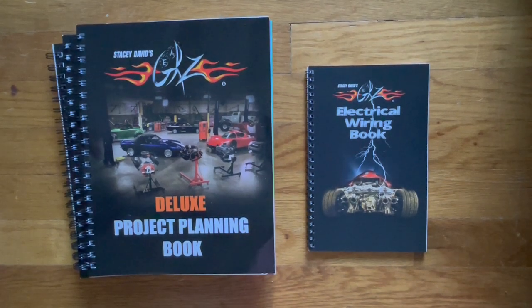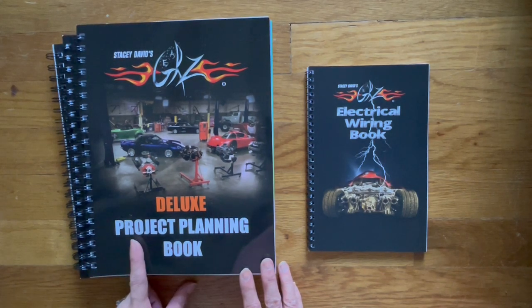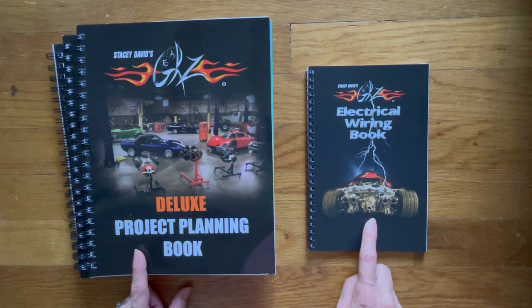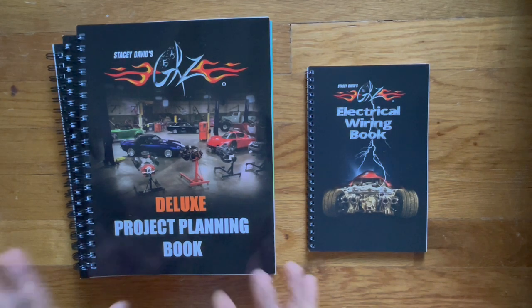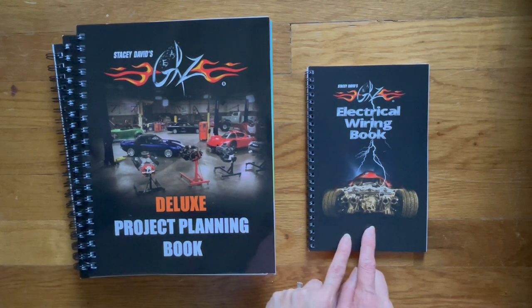Hi, welcome back to my channel. Today I wanted to share with you a flip-through of Stacey David's Gears deluxe project planning book as well as the Stacey David's Gears electrical wiring book. Now let me start off by saying that this is a planner journaling channel — I'm not a car channel. We do have three project cars, and that's why we bought three project planning books, and then my husband wanted this.